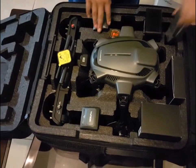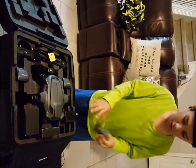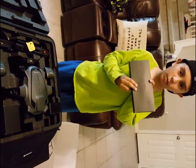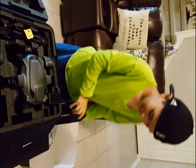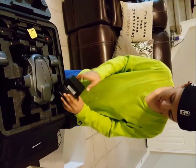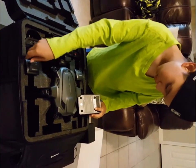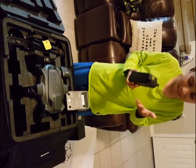So we have the SD card right here, which stores still images and videos. We have the propeller wings right here that make it fly. This is the accessory box, and right here is the charger.